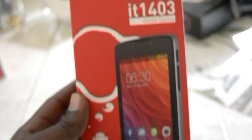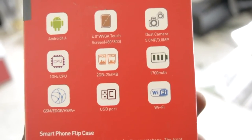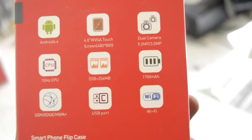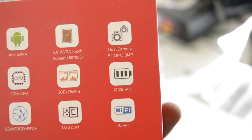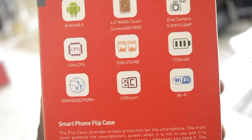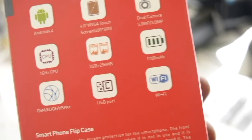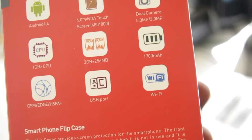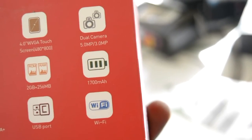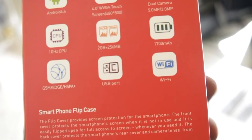You can probably still find this newer generation i-Note in shops — the i-Note 1443 series running Android 4.4. It has a WVGA touchscreen — a step up from HVGA. Five-megapixel and three-megapixel cameras — terrible cameras, honestly. The processor hasn't changed much, 2GB ROM and 256MB RAM — just like the probably three-year-older phone. 1,700mAh battery, 3G, USB port, and Wi-Fi.